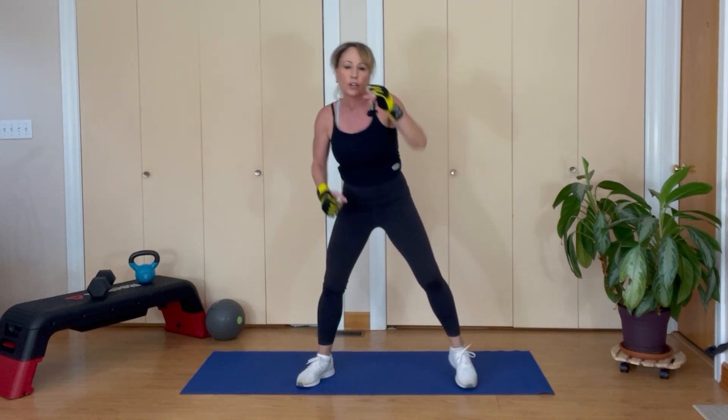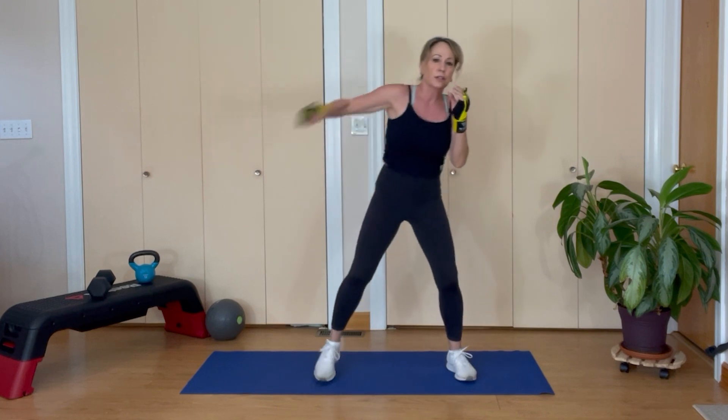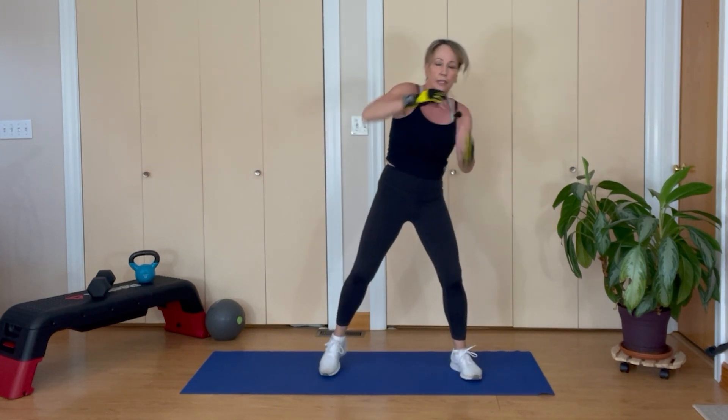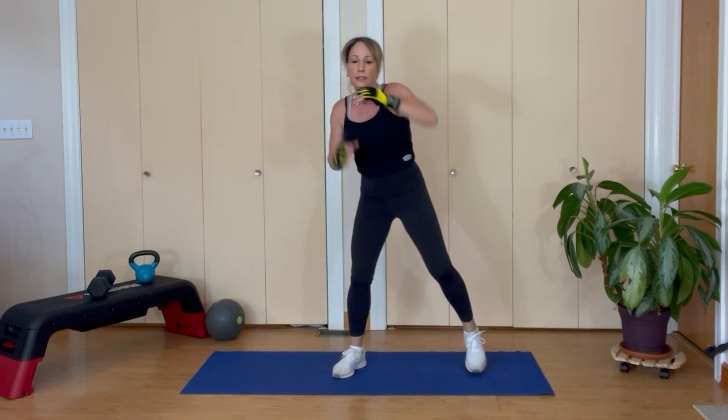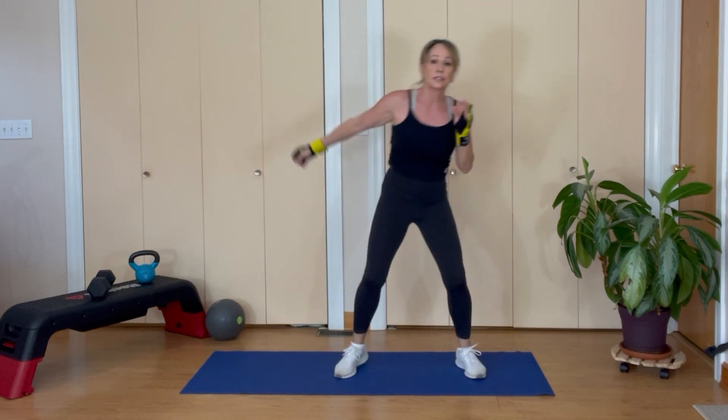Going into head shots — hook, hook. Head shot or hook, eight reps. Elbows parallel to the ground.